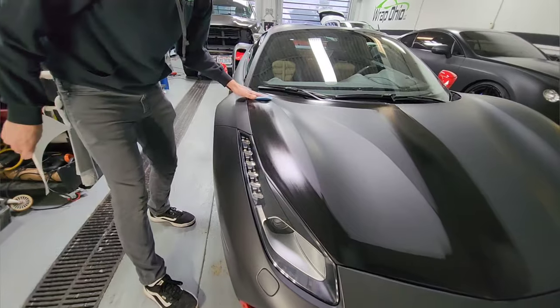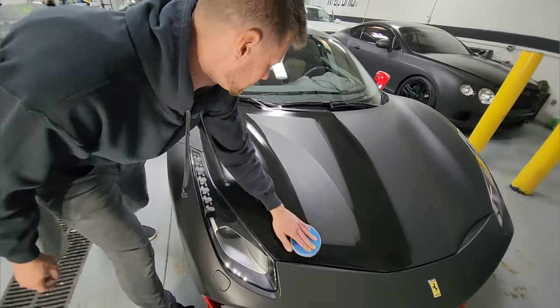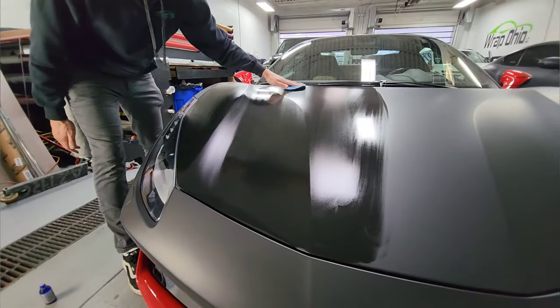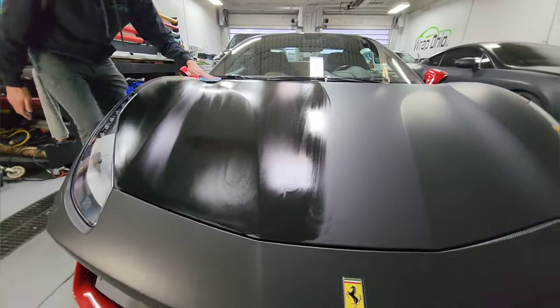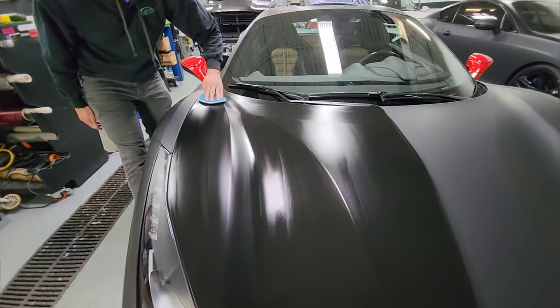Now that the perimeter is done, you go back and forth and you're going to end up cross-hatching the whole panel. Once this half is done, go ahead and cross-hatch it again, making sure that you don't overlap onto the fender or any adjacent panels.